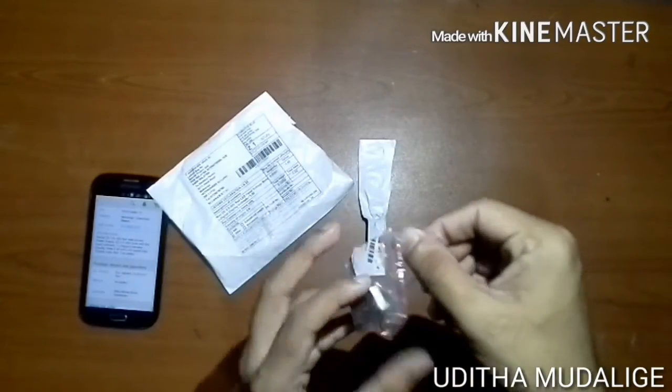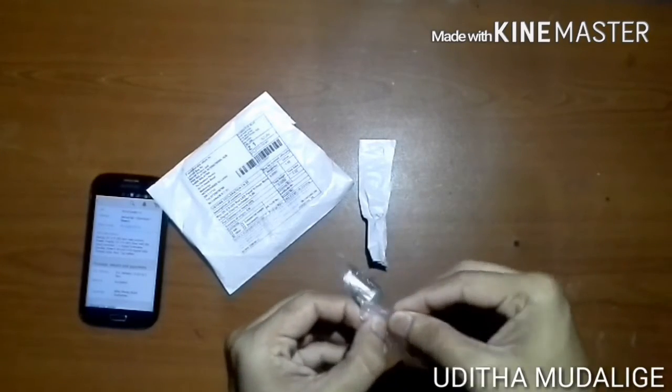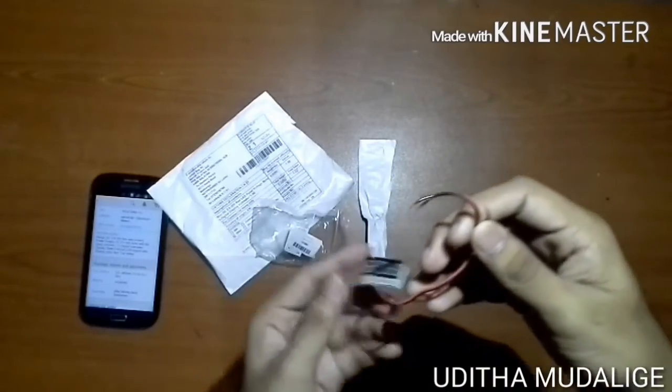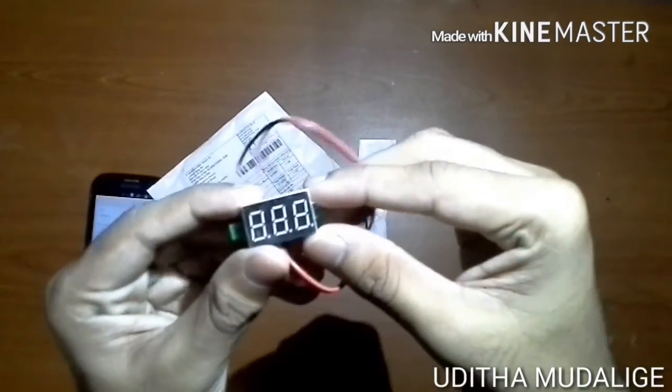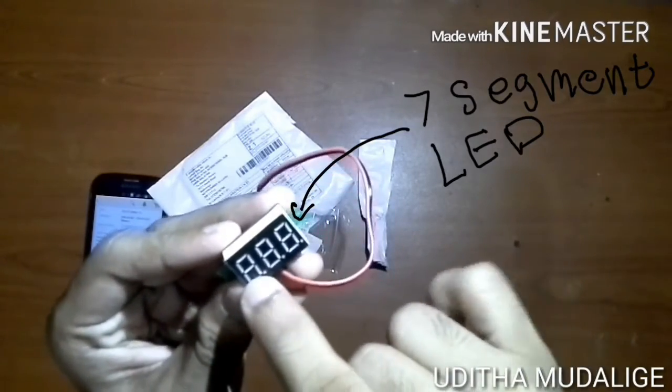This is a small body of the old meat, and this is a 7-month count of the old meat.